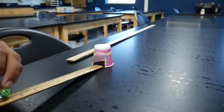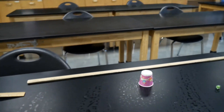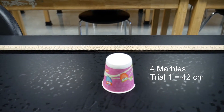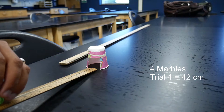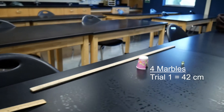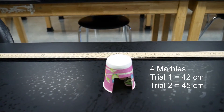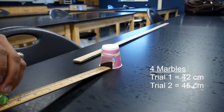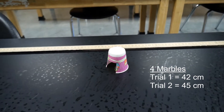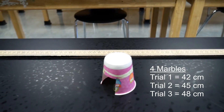Now we have four marbles — here's our last set of trials. Trial number one with four marbles: marbles are going to be rolling off the table, but it looks like we went about 42 centimeters. We'll record that down — four marbles, trial number one, 42 centimeters. Trial number two with four marbles: it looks like we have about 45 centimeters. Trial number three, four marbles — our last trial — this looks like it went the furthest we've had so far: 48 centimeters for four marbles, trial number three.